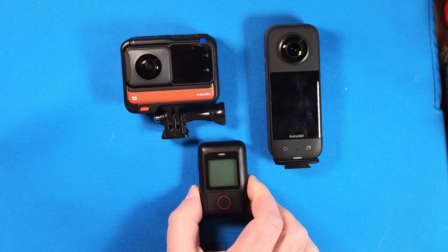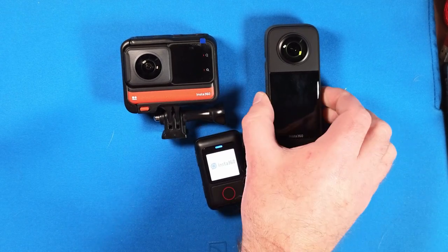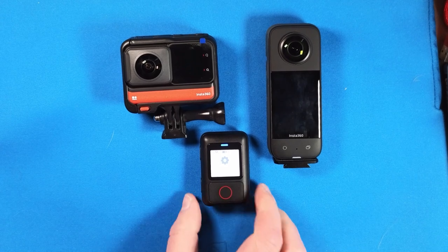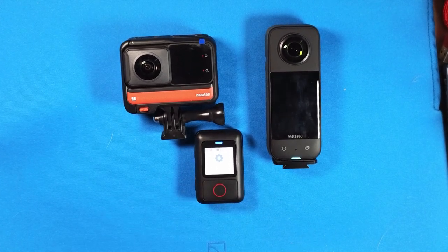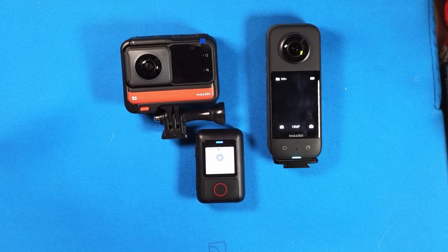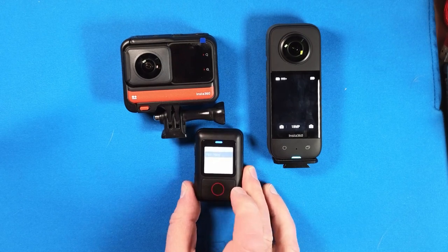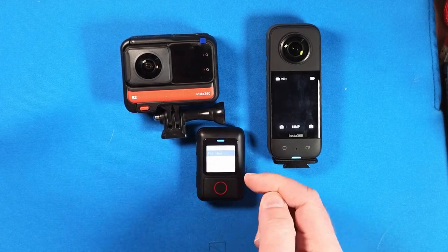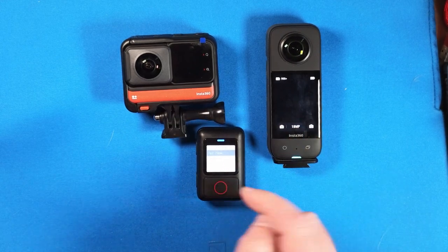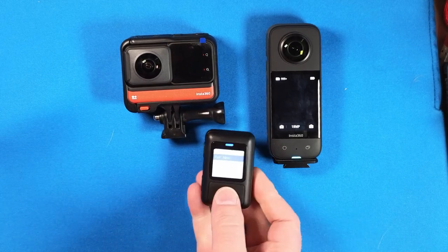Now let me show how to pair the devices. You switch on the remote and your camera — the remote starts in settings mode. If you hit the shutter button, you enter the menu. You have a submenu with pair new, language, reset, and version. If you hit pair new, the remote goes into connection mode, and that's what I'm doing here.